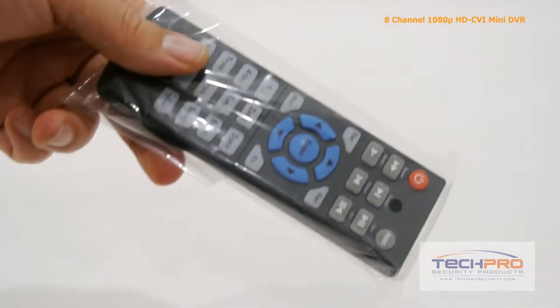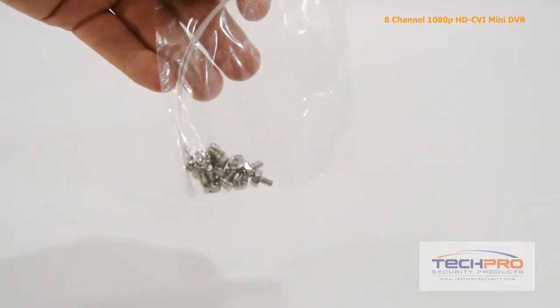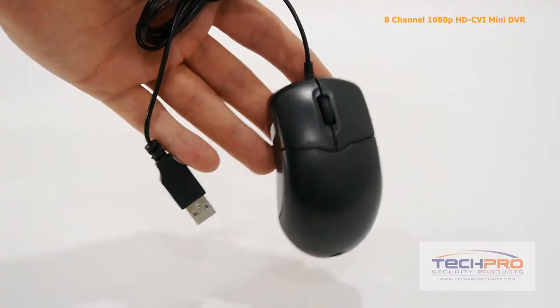Inside the box you'll find a remote control, 12-volt power supply, power cable, two SATA cables, a bag of screws, a cat5 cable, and a mouse to control the interface.